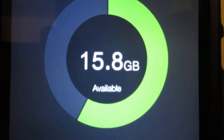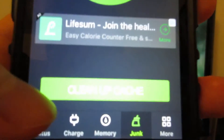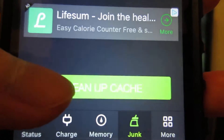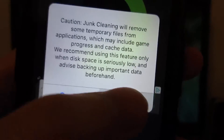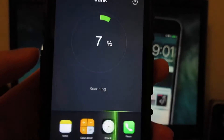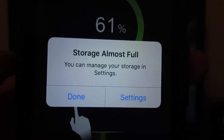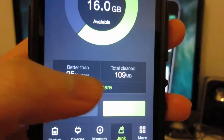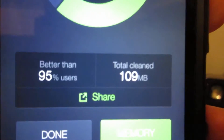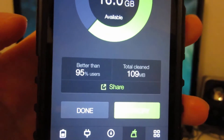As you can see, it says 15.8GB available. Click on Clean Up Cache, then click Clean. No worries — this will not delete any personal data. It's going to say your storage is almost full; just click Done. As you can see, it has cleaned a total of 109MB, so you've already freed up some space.